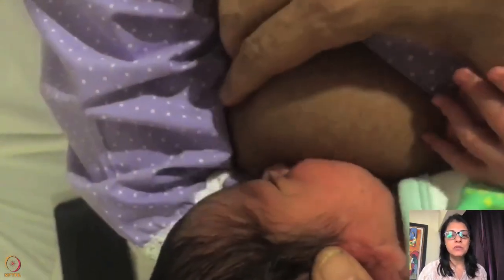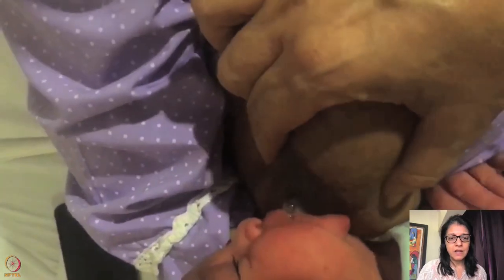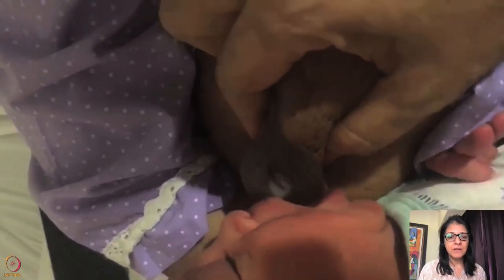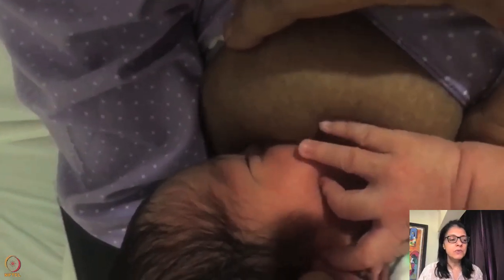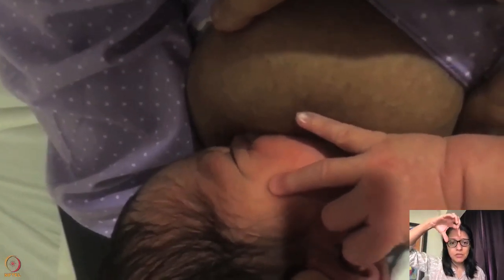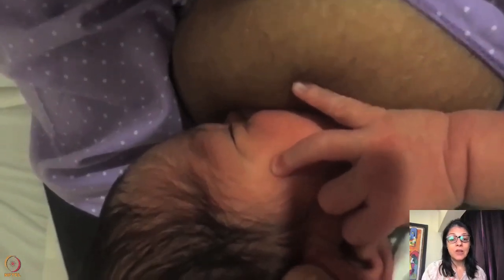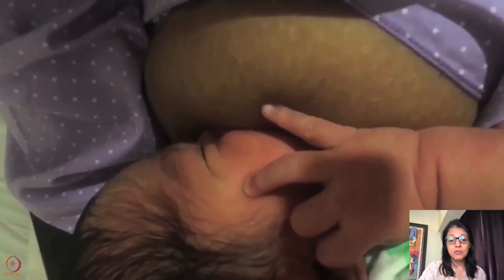The nipple is retractile but you don't need to use a nipple shield. Notice how they're waiting for the baby to open the mouth wide — once the baby opens a big mouth, see how beautiful that is. Please understand: don't use a nipple shield. Just make a bite, make sure your fingers are parallel to the baby's lips, and they will all latch beautifully.